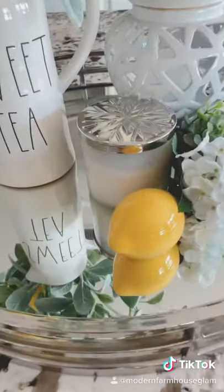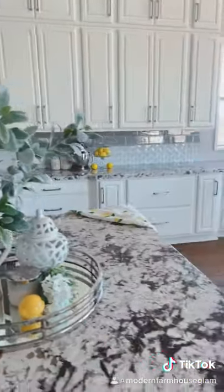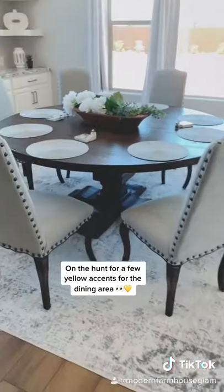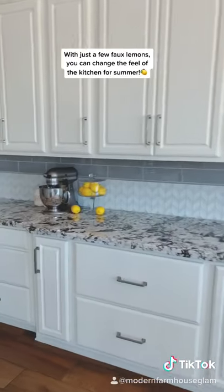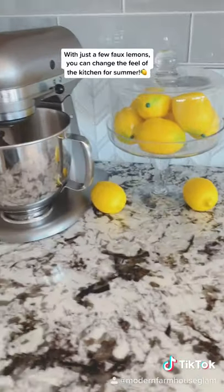I have a really simple ceramic lemon here and some lemon stems. I didn't put anything over here yet in the dining area, but I'm gonna be keeping my eye out for something fun. Here's just a simple apothecary jar cake stand with some faux lemons in it.